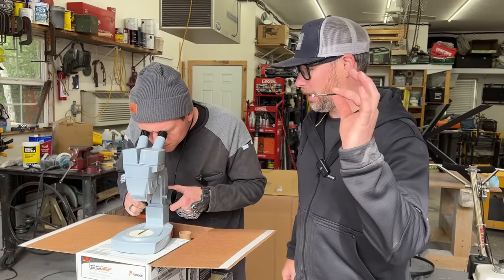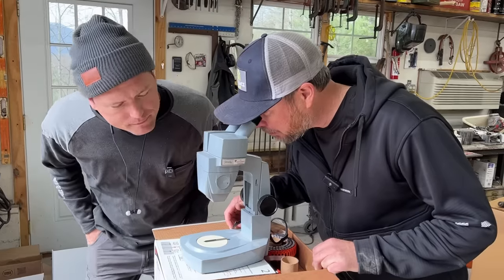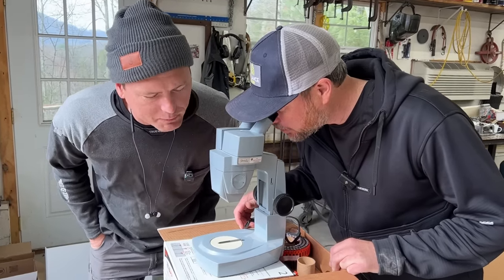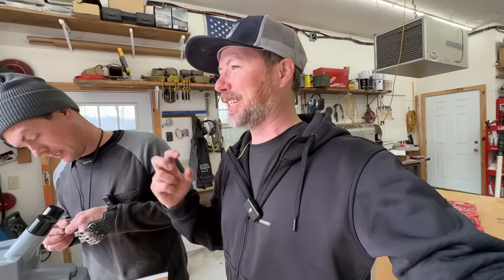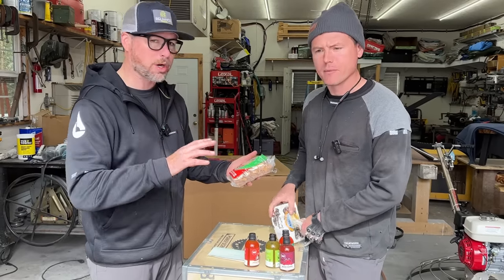Jamie could not move on until he looked at one of these nails through a microscope — that's what we're doing. How do they even make that? It probably has a proprietary process. He wasted about 30 minutes looking at it; apparently it looked like the surface of an asteroid.